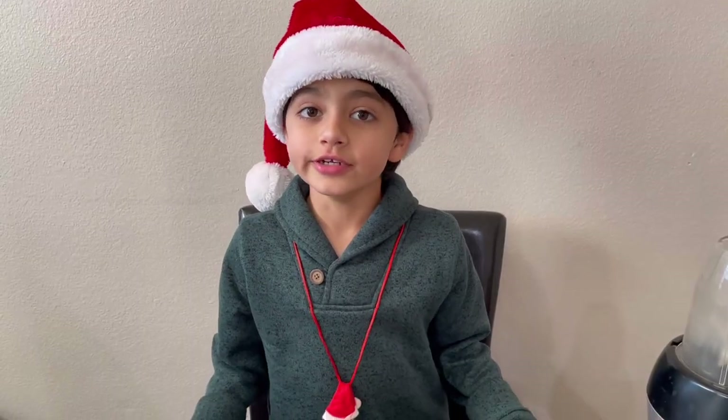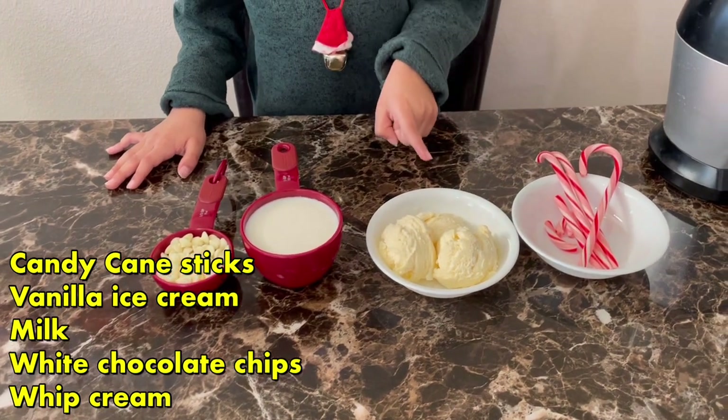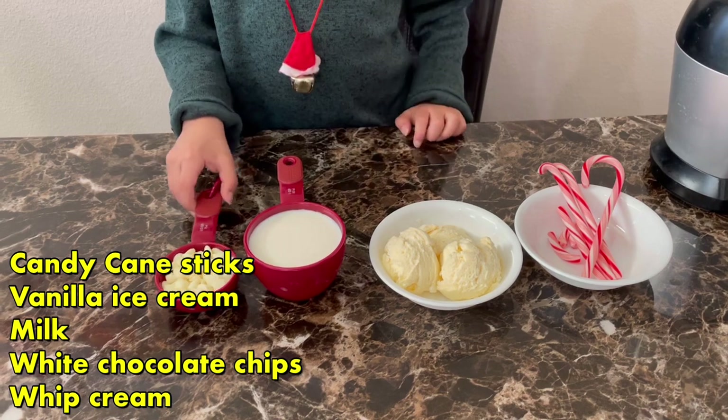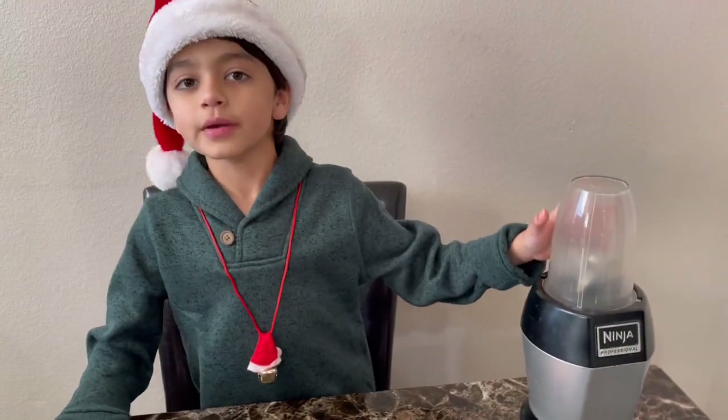So the ingredients we need are 4 sticks of candy cane, 3 scoops of vanilla ice cream, 1 cup of milk, and 1 third cup of white chocolate chips. And we're also going to need a blender to make the milkshake.